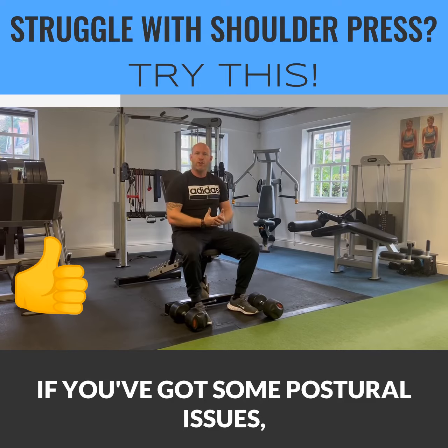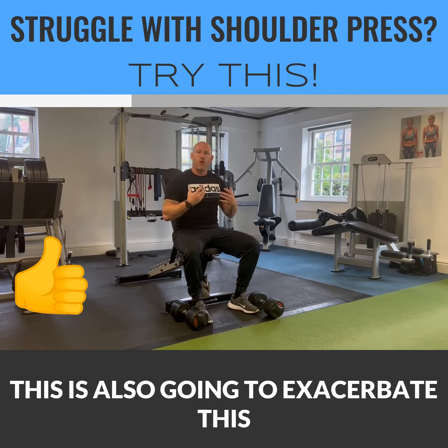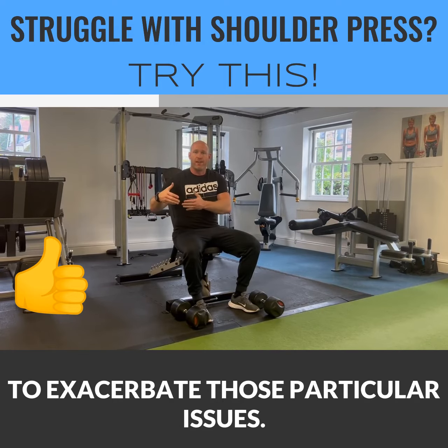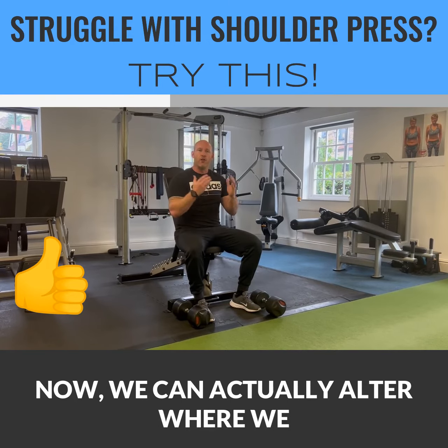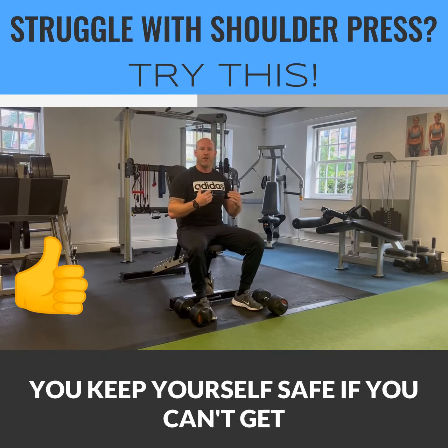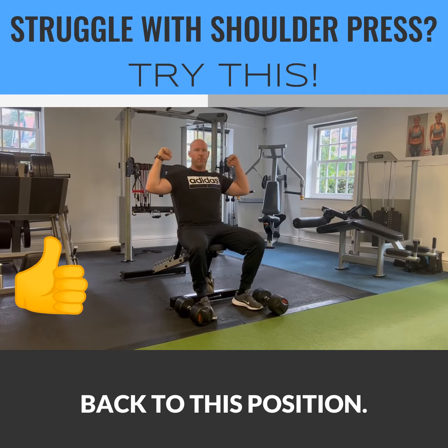And if you've got some postural issues or some muscular imbalances, this movement is also going to exacerbate those particular issues. Now we can actually alter where we place our arms in the press so that you get way more out of that shoulder press and you keep yourself safe if you can't get back to this position.